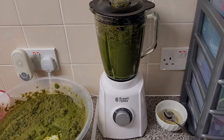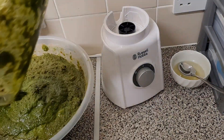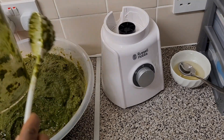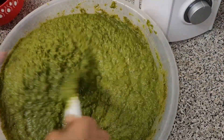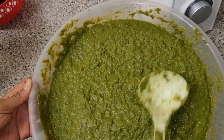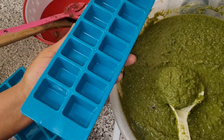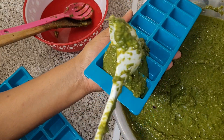We are in the last process of blending. We have blended everything and now this is the last batch. I'll mix all of it together, and then I'll immediately start the process of putting the spices into ice cube trays. Let's get started.